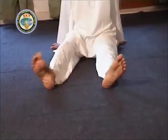Keep the feet 12 inches or 30 cm apart. Turn both the feet simultaneously towards the left so that the little toe of the left foot and the big toe of the right foot touch the floor. Do this exercise 5 times each side.